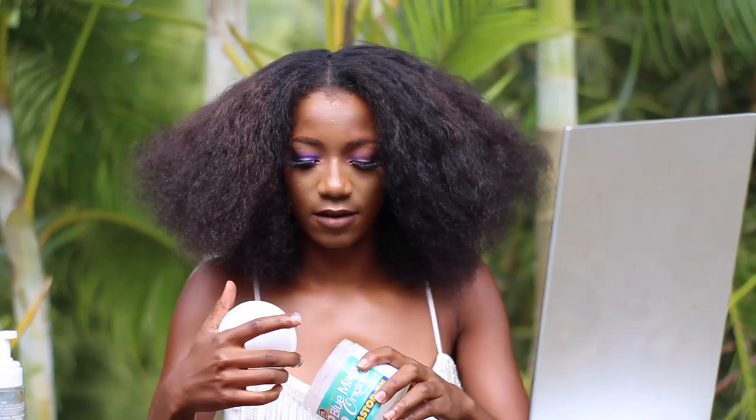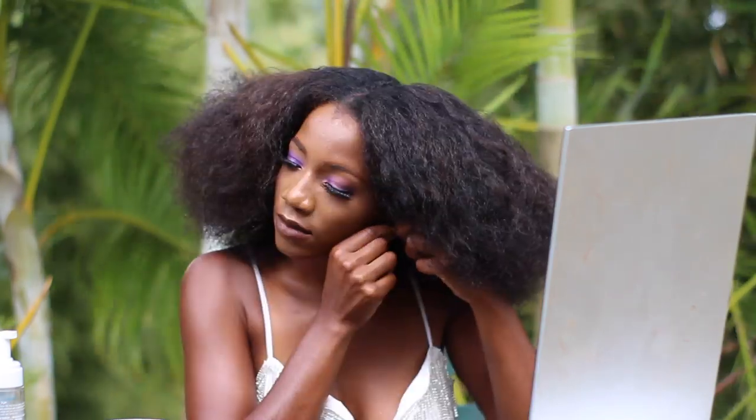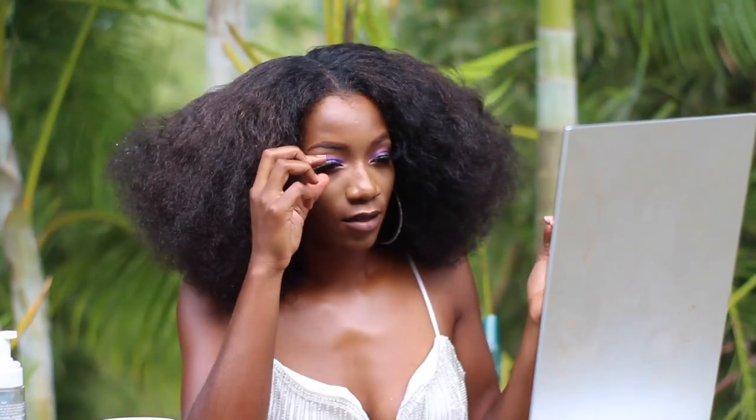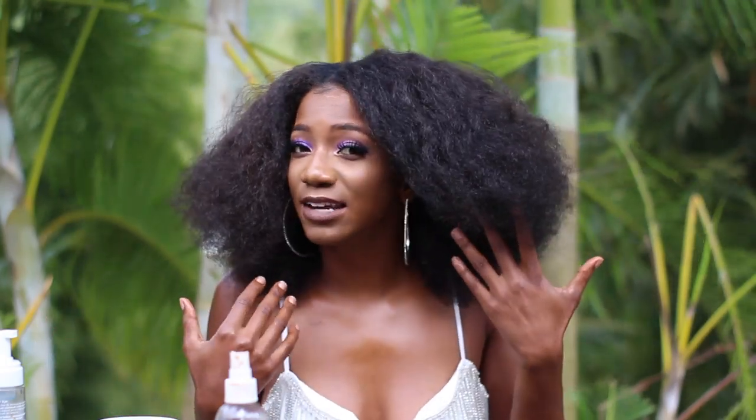We're going to add a middle part. Go back in with more hair oil, very lightly passing it throughout the hair — you want your hair to look hydrated and moisturized. I'm going to swap out my stud earrings for statement earrings. The silver matches my little tassels. Going in with baby hair since it's prom — you can go all out. So basically it's just an afro, and then we added some statement earrings — big hoop earrings.